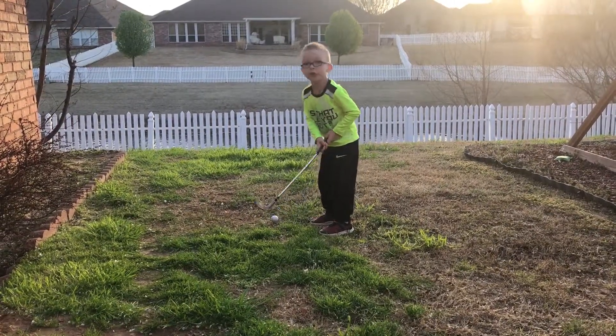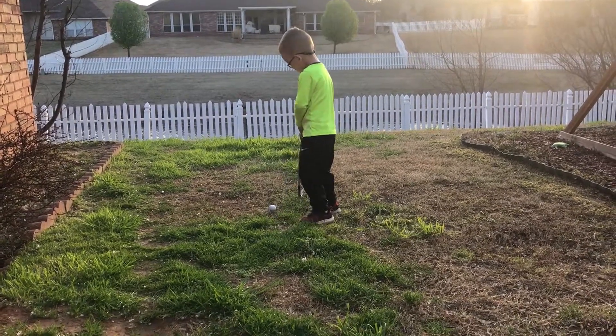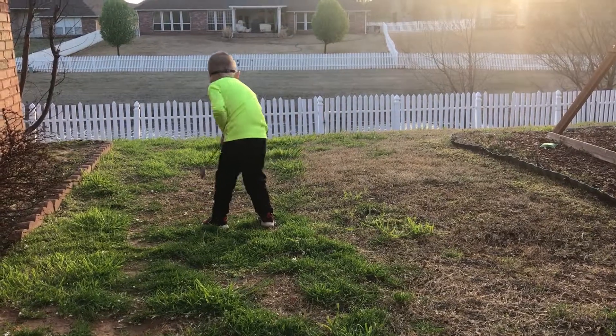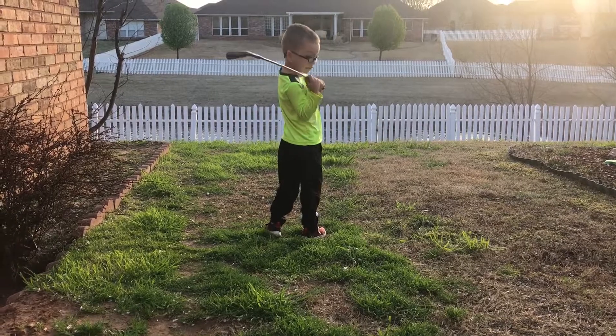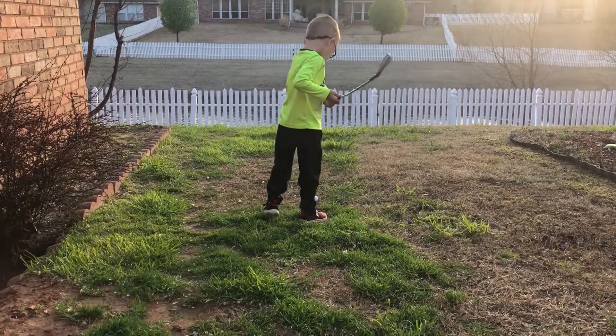Watch this. You need to stand this way. How about now? No. There you go. There you go. Now stand straight up. Then do this. Then do this. Then do this.